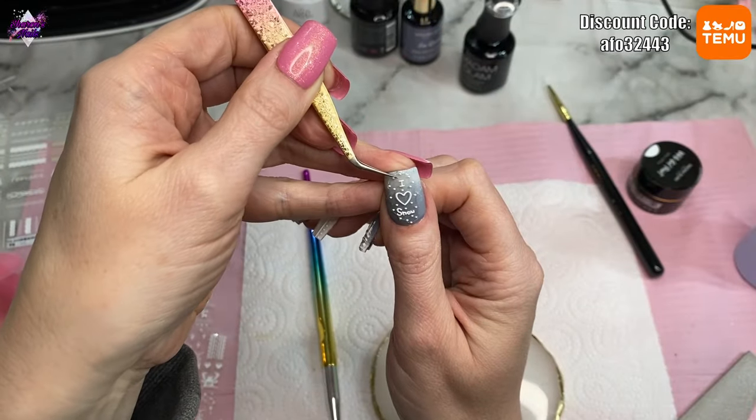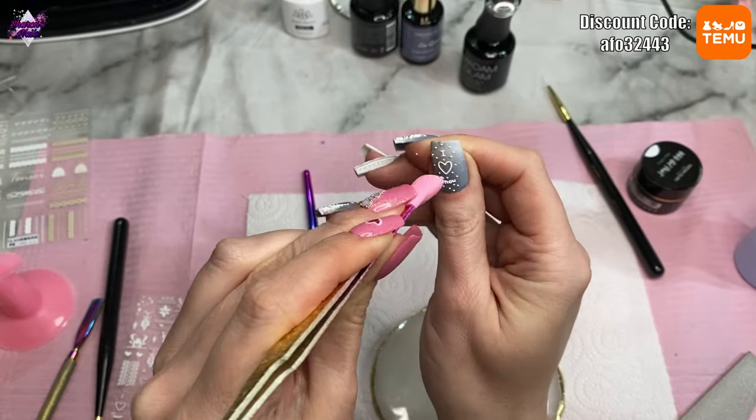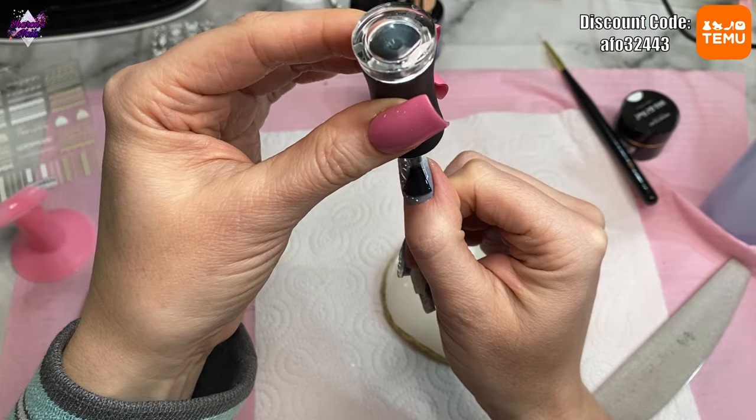For the thumbnail nail I picked a really cute 'I Love Snow' sticker and that goes on the thumb. I did the same white gel paint fade on that nail as I did on the two snow scene nails.